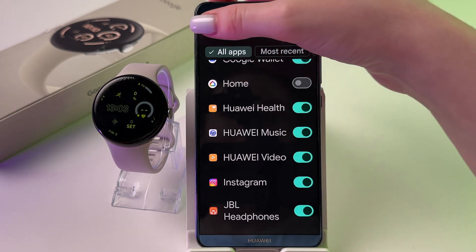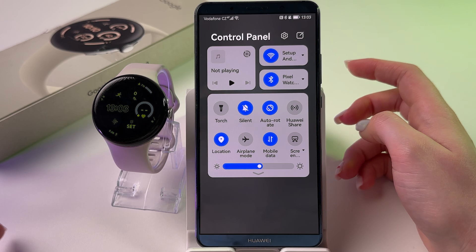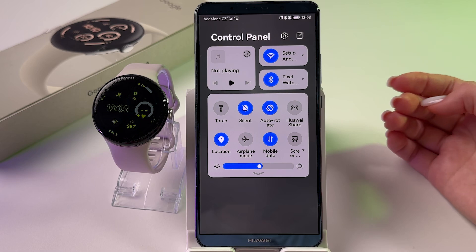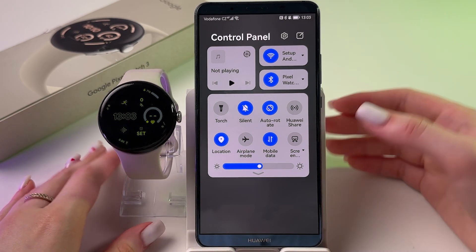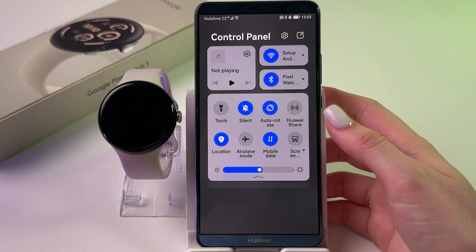Finally, check that Do Not Disturb mode, Focus mode, Bedtime mode, and Theater mode are all disabled, as these can interfere with notifications. Make sure all those modes are turned off. That's all for today.